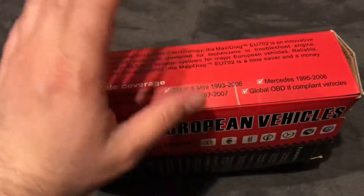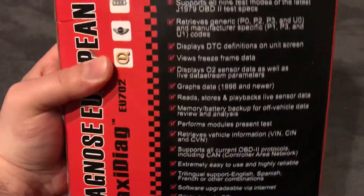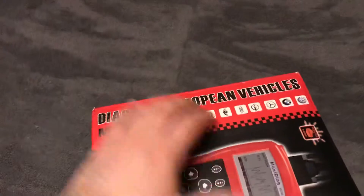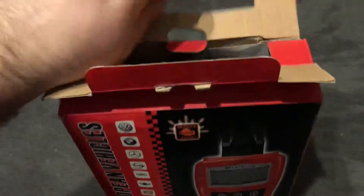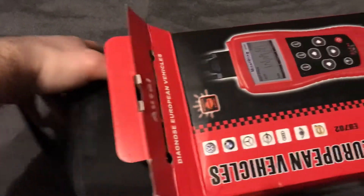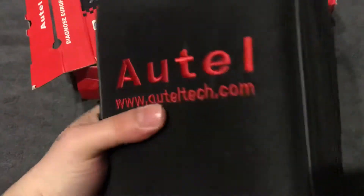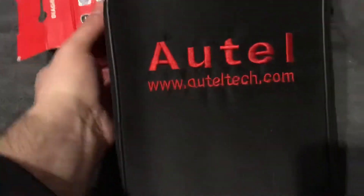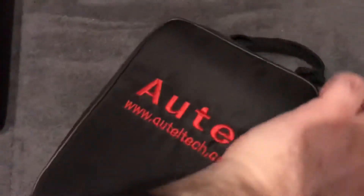I have already unboxed it. The diagnostic apparatus itself is in very good condition. Here you can see the vehicle coverage — it does Volvo, BMW, Mini, Opel, Mercedes, and other European cars. It may read some non-European cars but I bought it specifically for my German cars. Now I'll show you what is inside. Here is a very nice pouch where the main diagnostic unit is located and you can carry it with you.